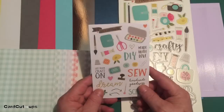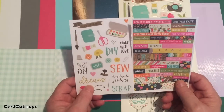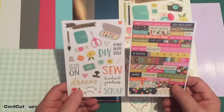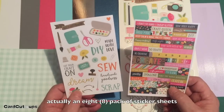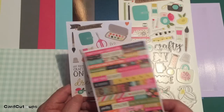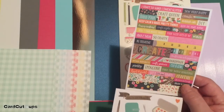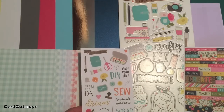We also get two sheets of stickers. Lizzie said these are a selection from a six-pack being offered in the extras this month, so these are two of six. One sheet has icons and small sentiments, and the other has stripes with lots of sentiments. These are nice stickers that go directly with the chipboard stickers.